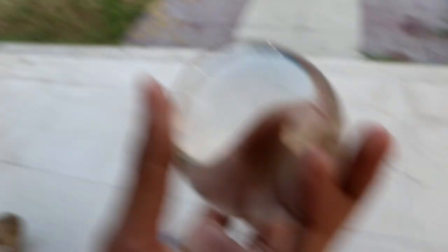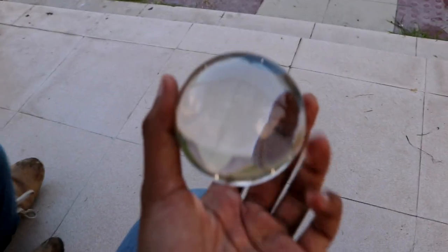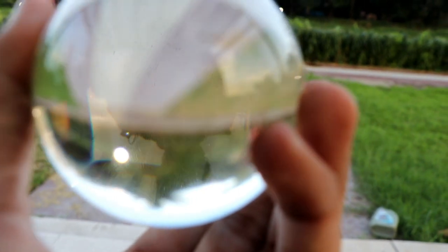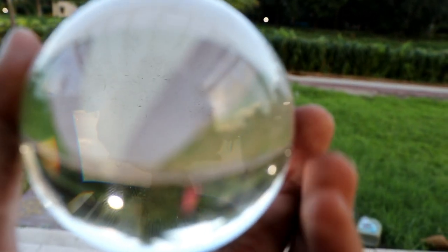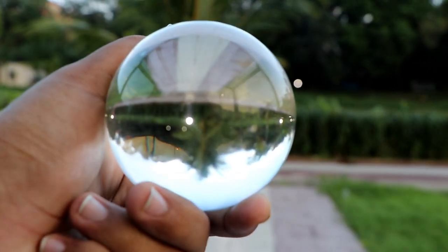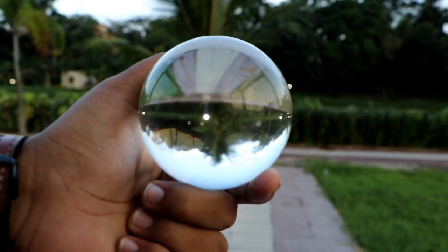So this is a Lens Ball. Pranthik, what is it? 49.99 dollars, which is around 3,500 rupees. And what is it for, Pranthik? Mostly photography, sometimes a decorative item, nothing else. So if you can see it through, everything is ultra inverted. If you look through it, it will be inverted — this is the reflection.